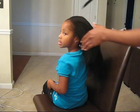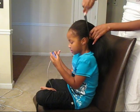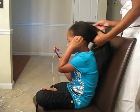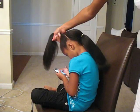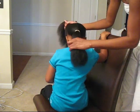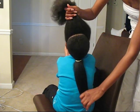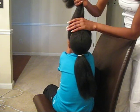Here we go. First I'm going to start by parting her hair from ear to ear, probably just behind the ear. Now that I've completed the part — hold your head back so they can see — I've completed the part going from this side to this side.